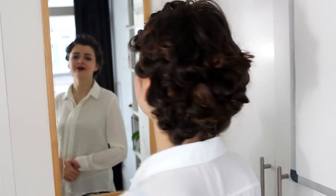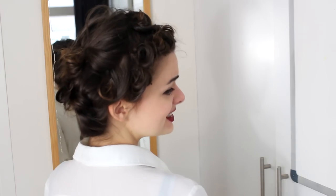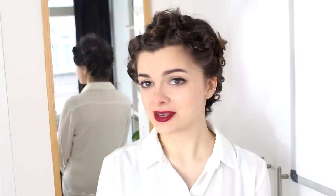All of my hair is now pin curled, and it took a while — I'll be honest, this is not something you do quickly — but still, the curling iron should save you some time. I am now going to wait for as long as I can to allow this to cool down and completely set into these curls, maybe an hour or two. If you don't have that much time, then at least wait until everything is completely cooled down, giving it at least 15 to 30 minutes. The longer the better.